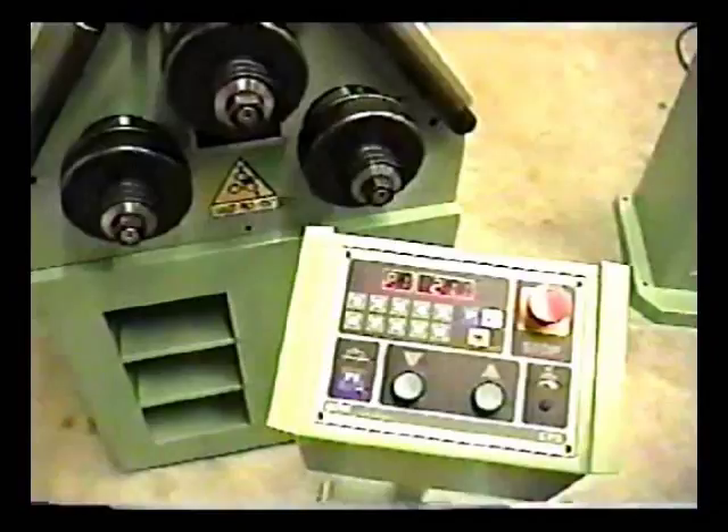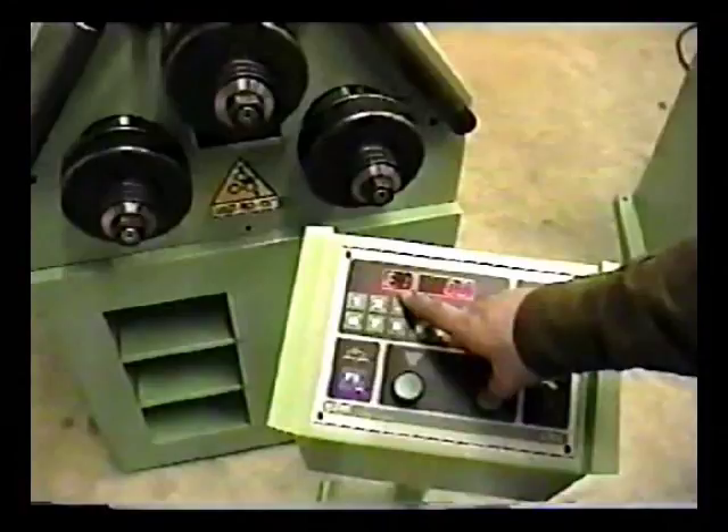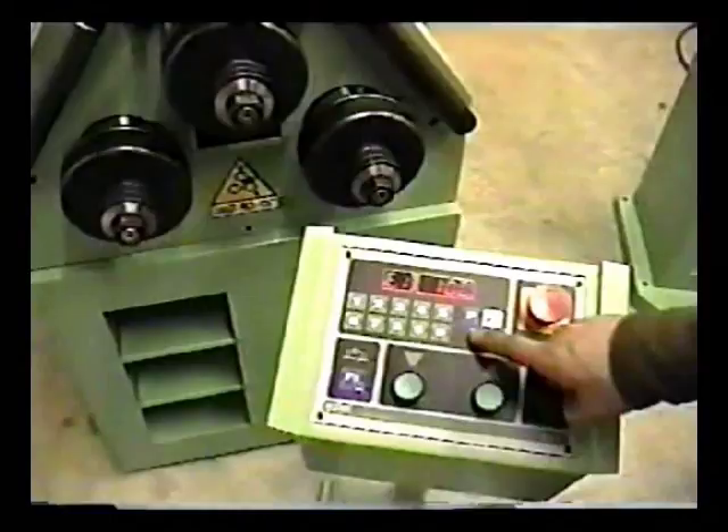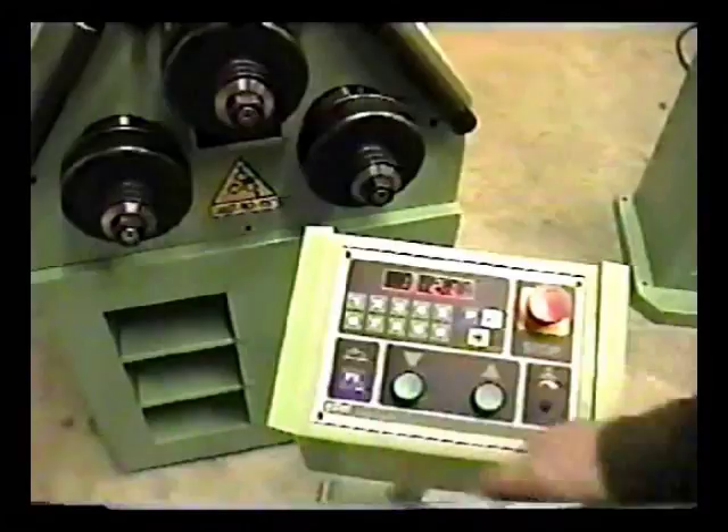Here we have our EPA control panel. Programming is simple. Press P for program — notice that this now changed to E1 to enter position 1. We can enter a position of 10, press our enter key. It prompts us for our second position. This might be a second pass or a second bend in a particular piece. If we only want one bend, we'll exit out of programming.